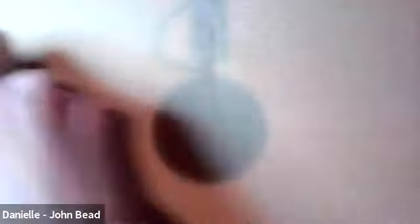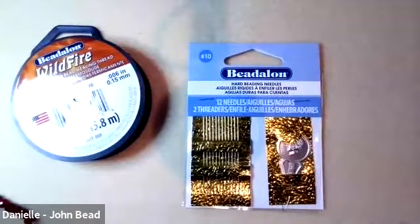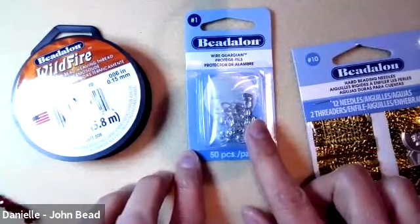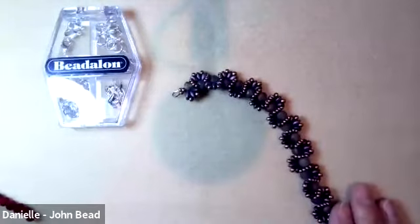To put it all together, we'll use Wildfire thread in the 0.006 size, and I'm stitching with size 10 beading needles. For the endings we'll use wire guardians. At the very end I'll bring in chain nose pliers, bent nose pliers, scissors, and a findings pack to attach the clasp.